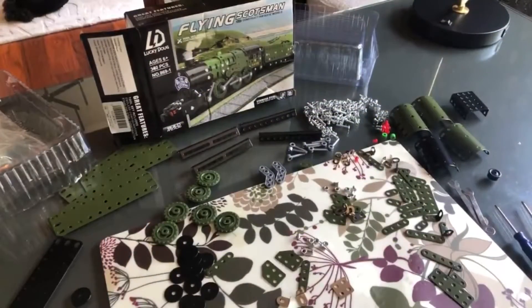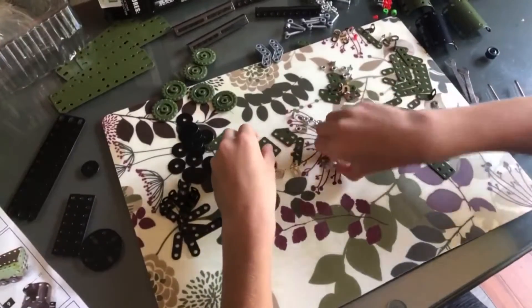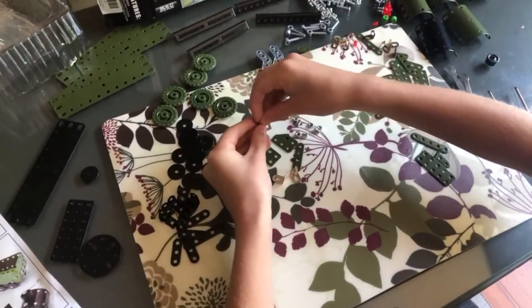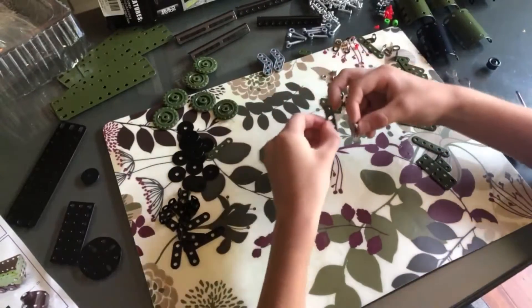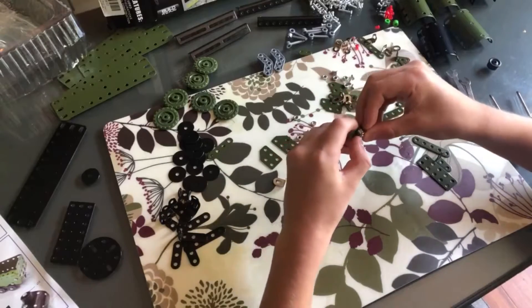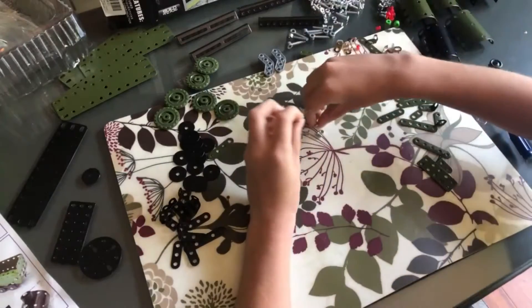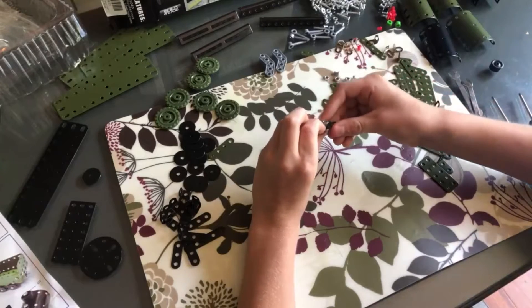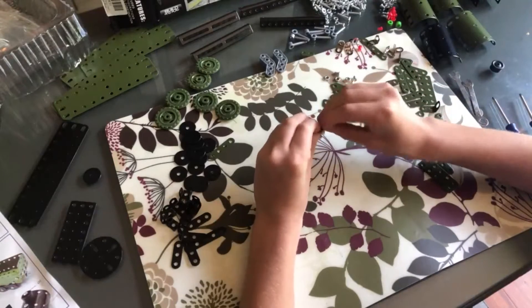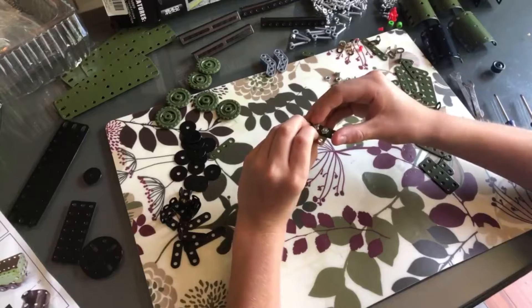Here's the Lucky Doug Flying Scotsman metal model, and my son is going to start the assembly process. You can see a lot of it can be done with your hands. Once you get everything in place and start tightening it, you may need to use the tools to tighten things up at the end.